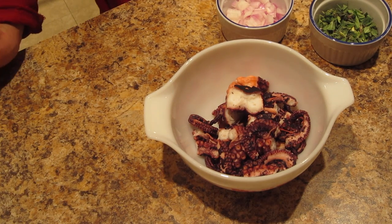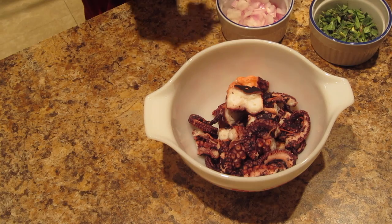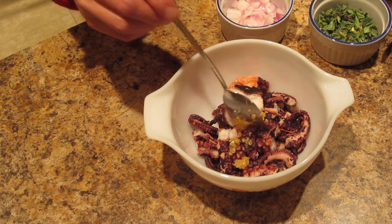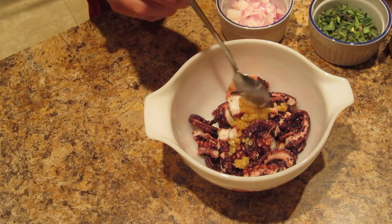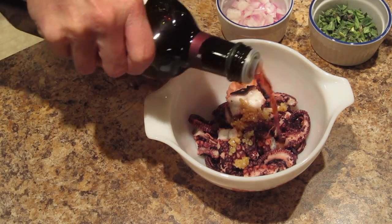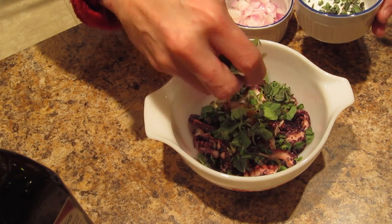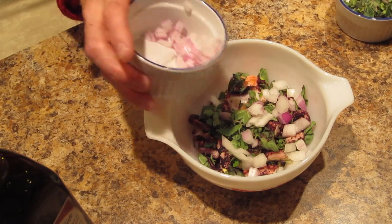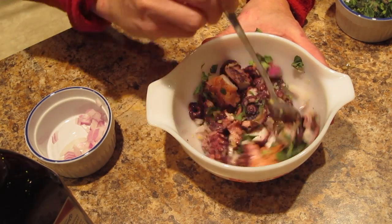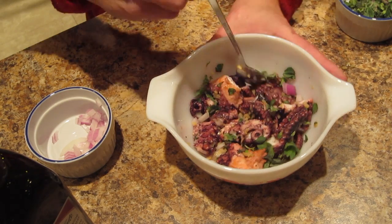I cut up the octopus into bite-sized pieces — it looks good, it's tender. Let's start putting in the other ingredients: minced garlic — putting a bunch of that in — red wine vinegar, fresh oregano, and onions. Mix it all together and that is octopus salad, Greek style.